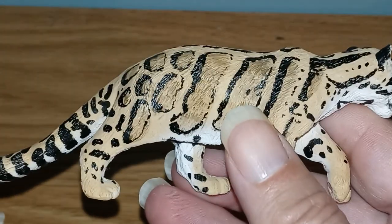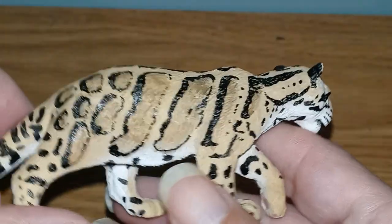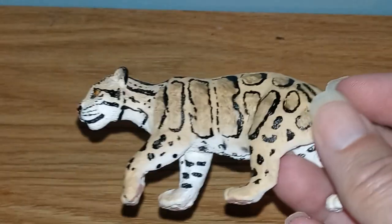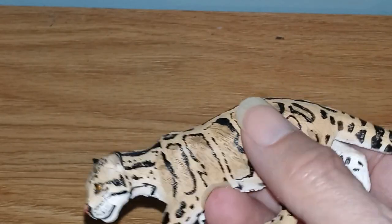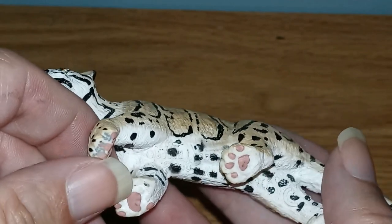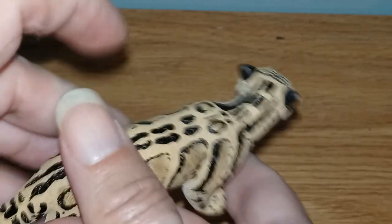The first one I'm going to do is the clouded leopard. I don't have a picture to show you, but overall it looks really good. The spots are right on this figure. It's around four inches long, a little over four inches long. Pretty cool. The paint is even on the feet — they have claws painted on. The paint job looks really good and the head looks really good.